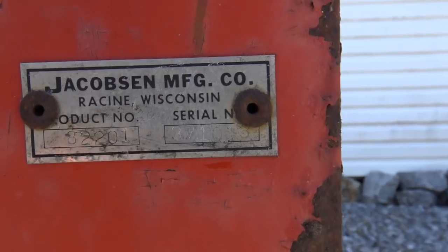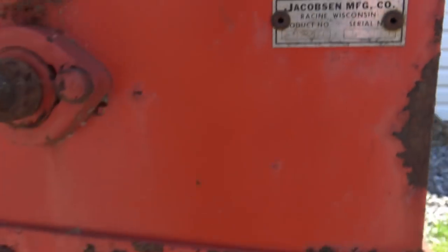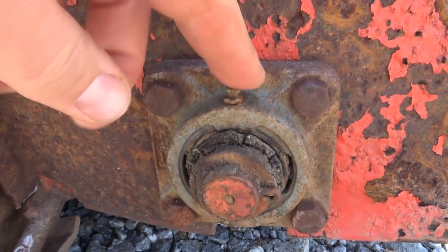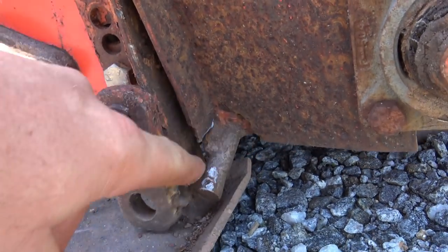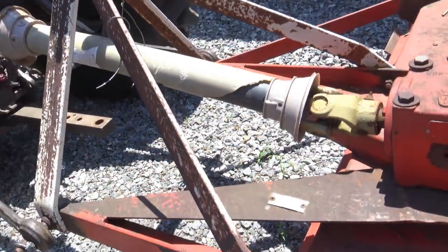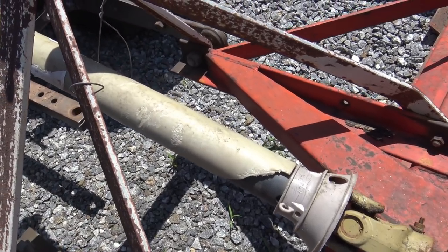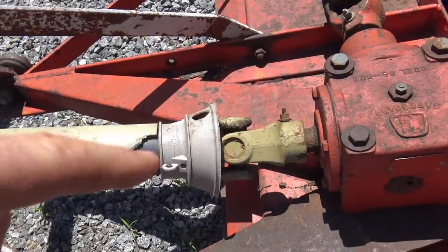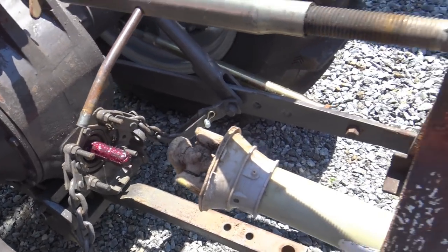Let's go take a look at this seeder. This is a Jacobsen 82201 — there's a serial number and everything. It's got some bearings on it that need a little bit of attention, need some grease. There's a connector here that was broken; I've got a piece I'm going to have to weld right there. So it needs a little TLC. You can see the PTO shaft is supposed to slide back and forth and it's just not sliding, so we'll have to work on that. We'll be soaking it down with some PB Blaster and making sure all the U-joints and CV joints are nice and lubricated.